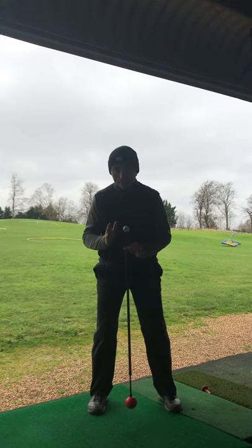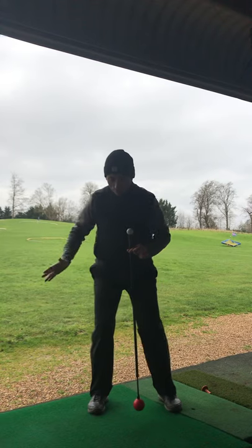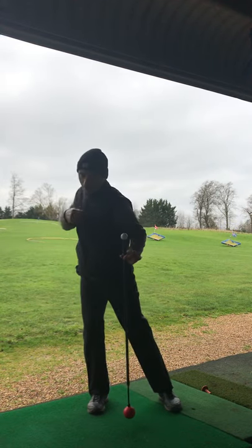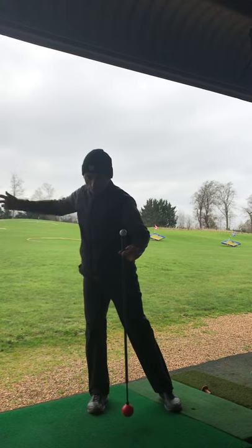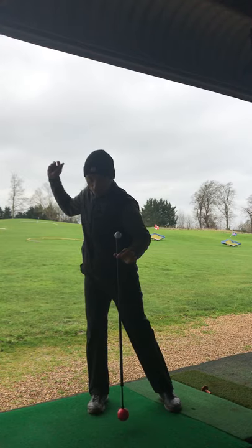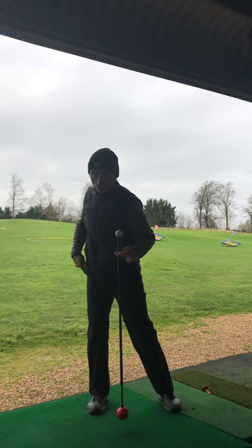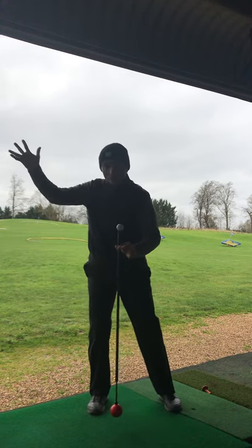Where I see mistakes made is people shift their weight to their back foot. What this does is almost destabilize your midsection and upper body, so the natural movement of the downswing isn't as easy to get off that loaded foot or hip, and usually it ends up starting from here somewhere.